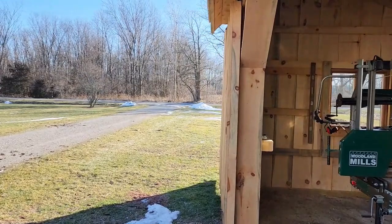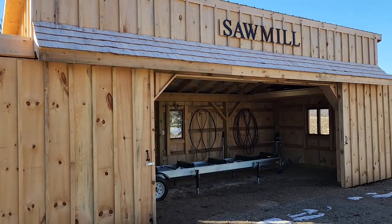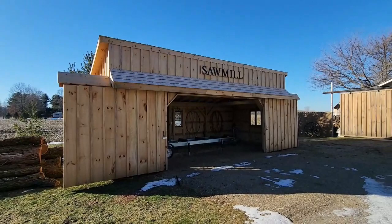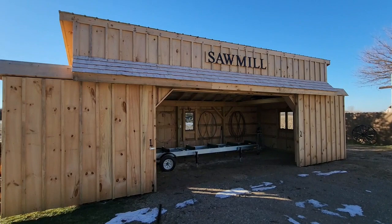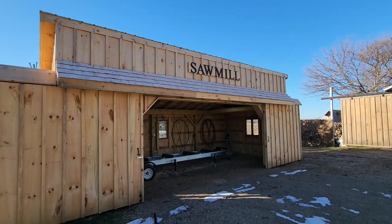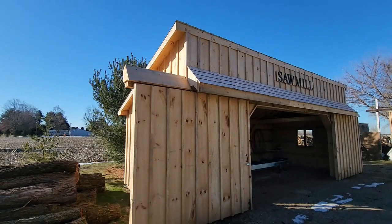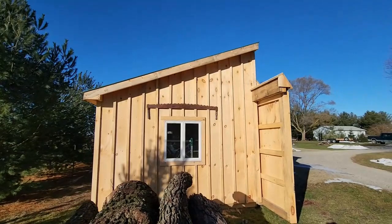Let's take a walk outside. On the outside we have board and batten siding, which we milled all ourselves. We also have cedar shake shingles on the small front roof, just for looks, above the sawmill sign. I cut that sawmill sign out on my CNC — I've got a couple of videos on that.